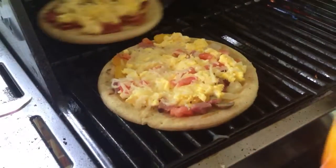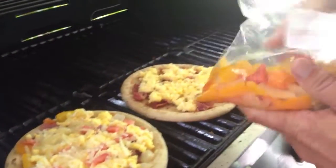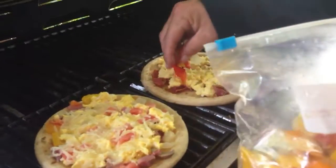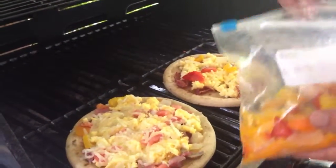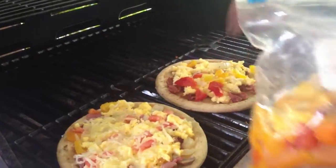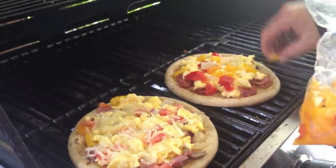I'm going to do the same thing with this one. This one I'm using bacon. I'm just going to spread some peppers on here. I wouldn't really use a lot of different stuff on here because it's hard to get it done if you have a lot of toppings. But it's really good.